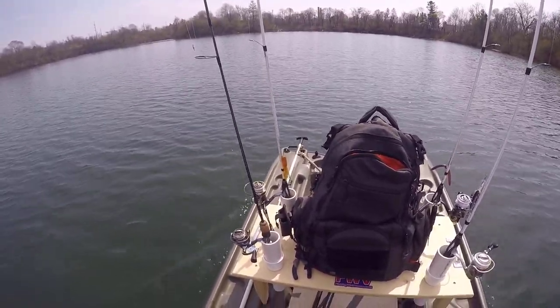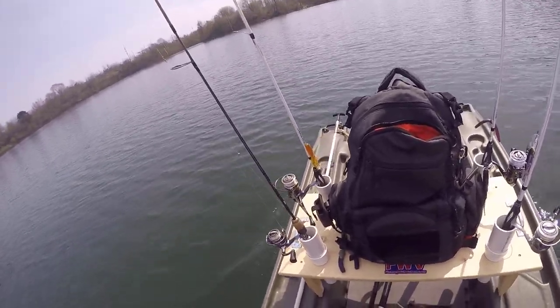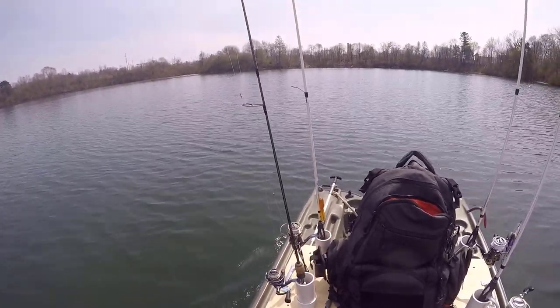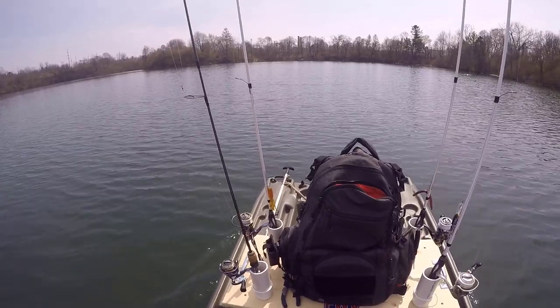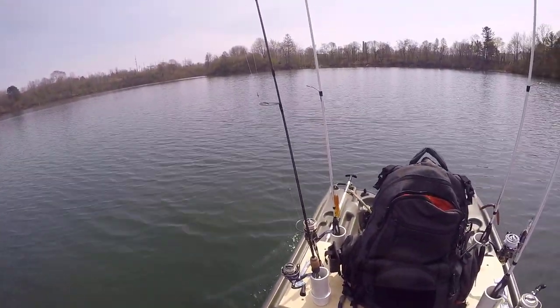I'm going to have to throw the Senko here pretty soon. And in spring, I'm going to see if they're ready to chow on some mustard-colored tubes. Nothing yet other than that bluegill. Stay tuned, let's see what happens.